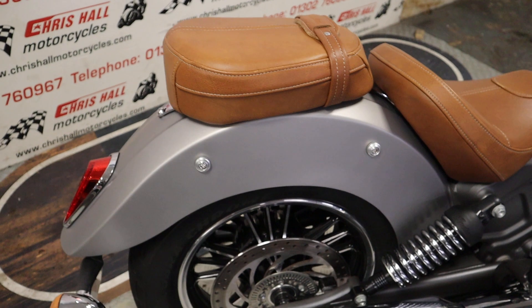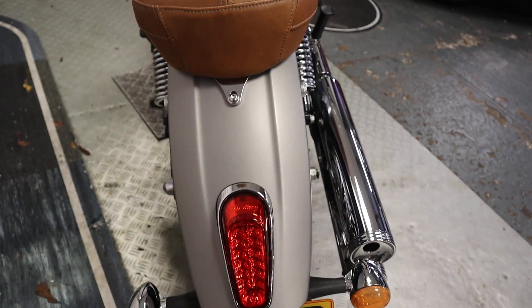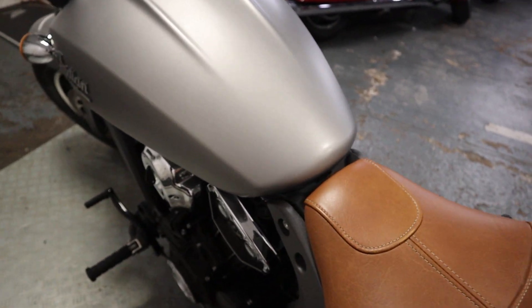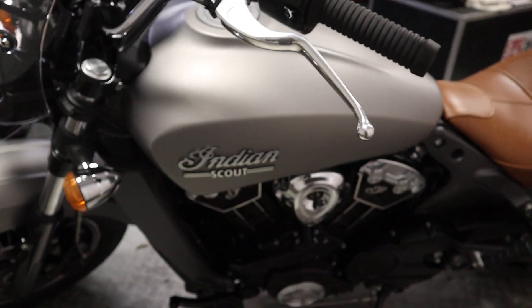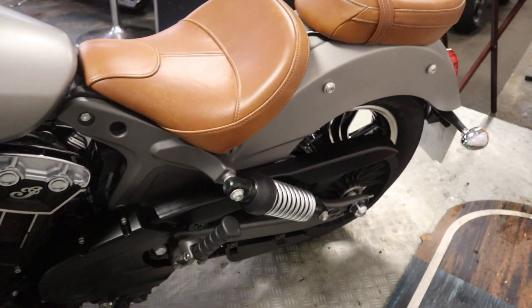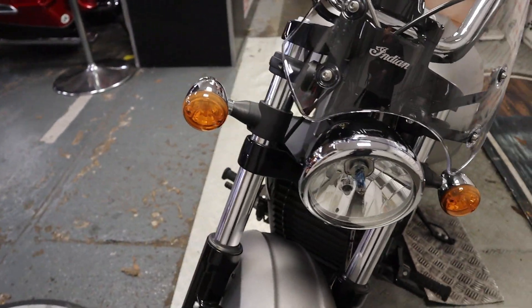How good does that sound? That sounds absolutely gorgeous — just how it should sound. So this vehicle will be supplied with a full MOT, it will go through the workshop for a full check-over prior to coming out, and it will also come with a warranty with ourselves. We can offer nationwide or international delivery on this vehicle, we can also offer zero deposit finance, and we can also take part exchanges as well — so if you've got a bike you want to swap, give us a try.